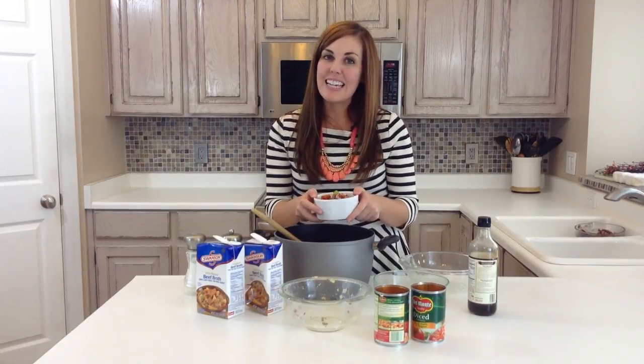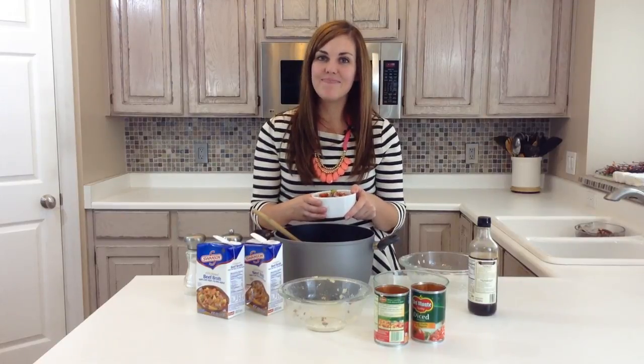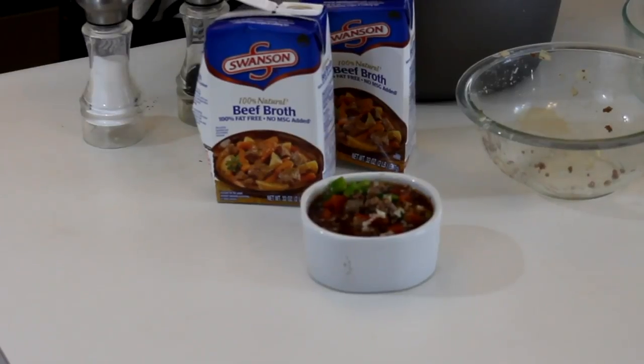For more recipes like this and more yummy fall soup recipes, check us out at 6sisterstuff.com. Thank you.